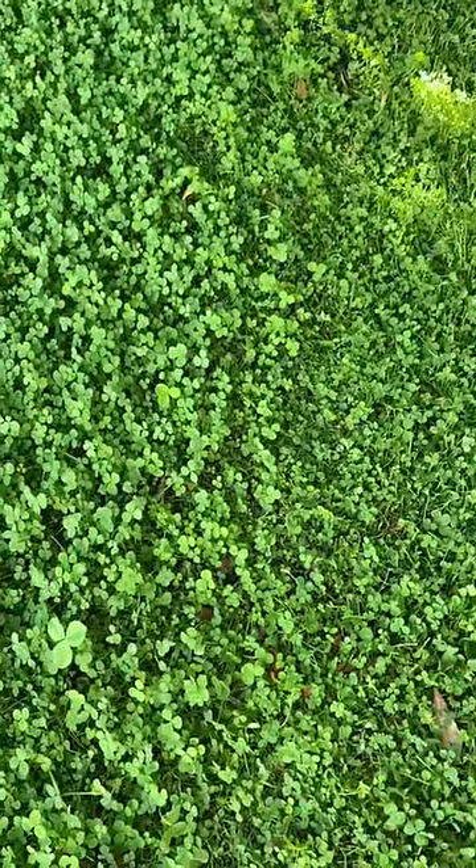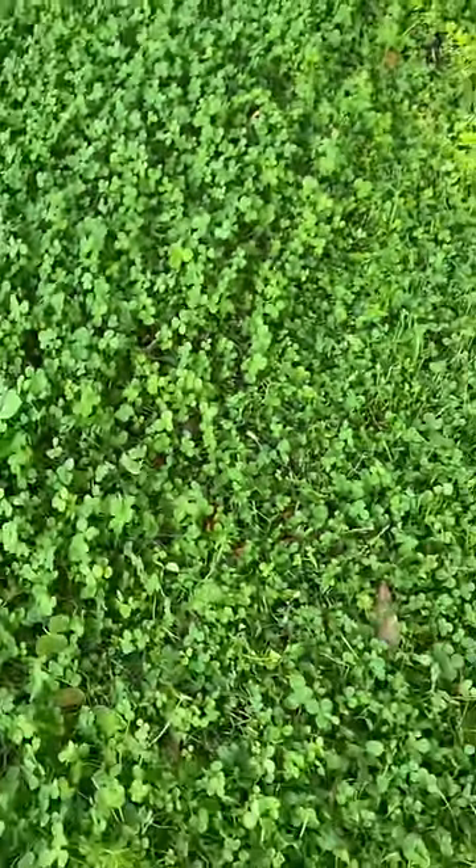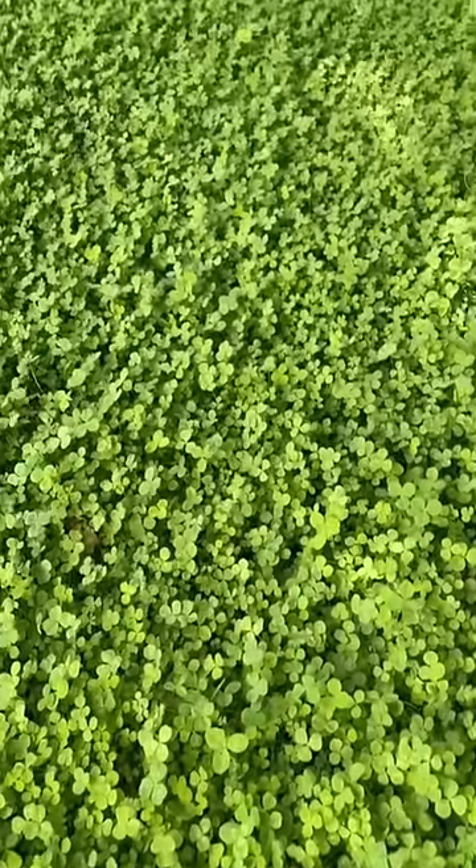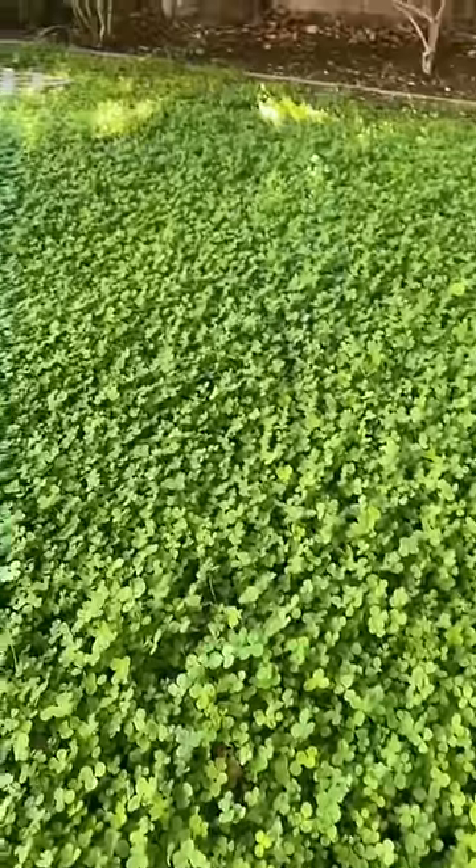The left is it grown out and the right is it freshly cut. Overall, it's way less maintenance than grass, in addition to being more eco-friendly and always looking like a fairy garden. Highly recommend!